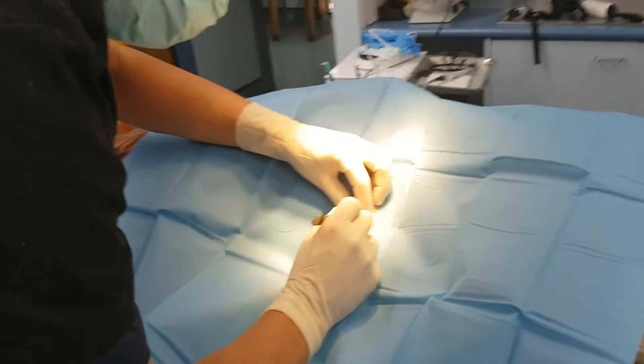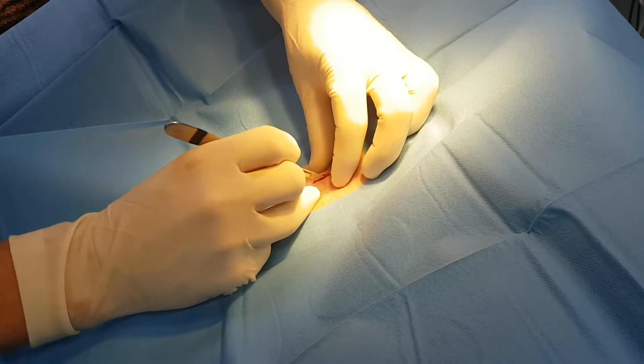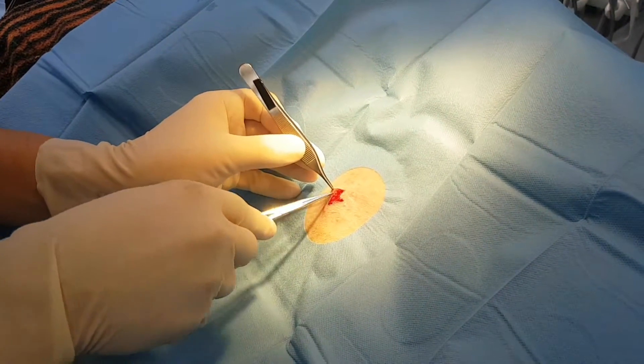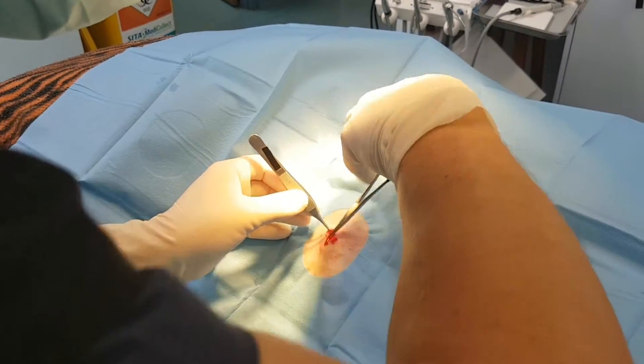Just going to cut in here and hopefully we'll find a grass seed nice and quickly. Just do a bit of a cut down over the infected area. We've got the abscess here — you can just see a bit of pus starting to come out.